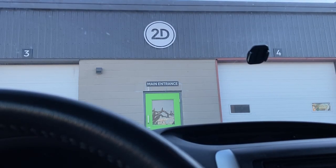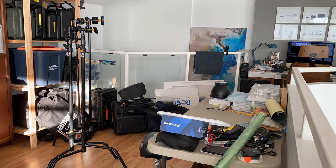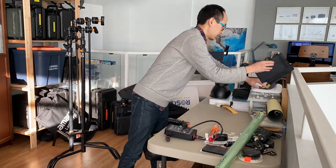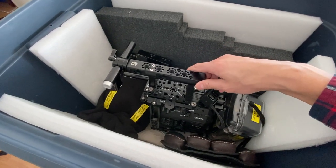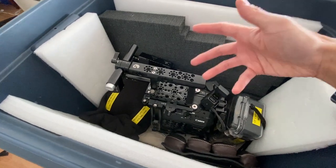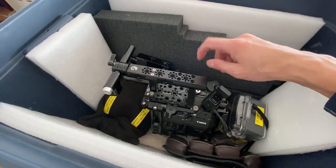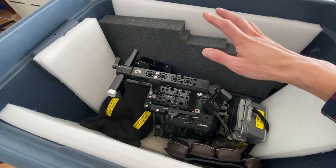First shoot of 2023 is tomorrow and I need to do a little prep on this camera package. This is a C300 Mark III, which is what I own. It's been pretty much sitting — not working since end of November. I've done maybe one camera test with it in that entire time, so it's definitely a good idea to go through and do a check over. Even if it's only been sitting for a week or two, I'd still check it over.